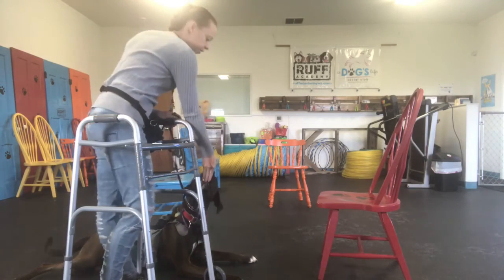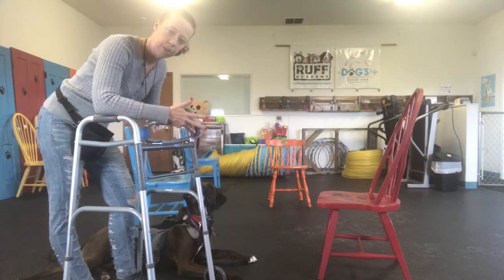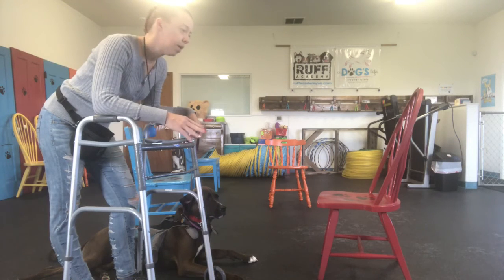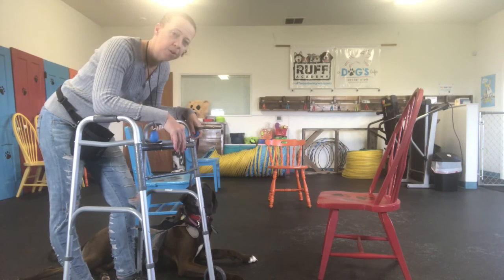His reward for working very hard is being able to play with a dog at the end, or having a peanut butter filled bone — but he gets to work for that reward versus just getting it right away. This morning he did get his peanut butter bone before we started, but he has been missing his friend Hannah who is in our board and train, so he really likes his girlfriends.